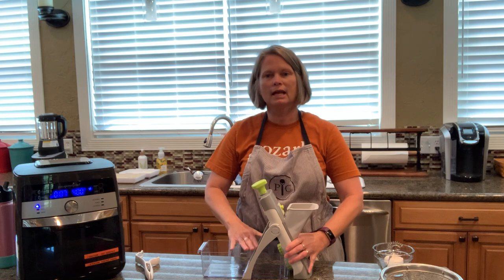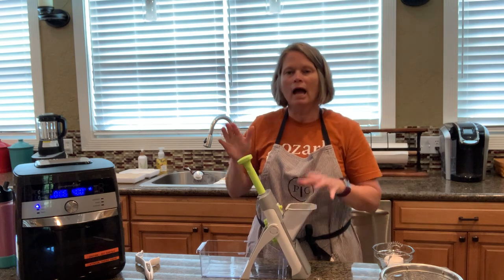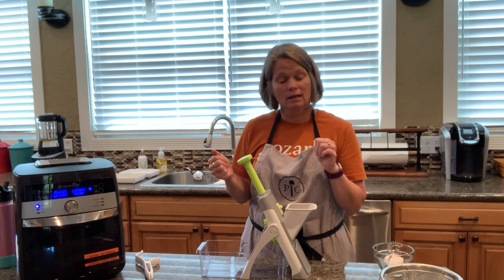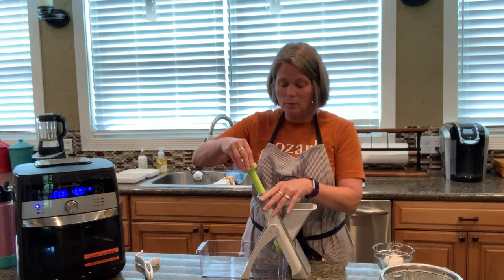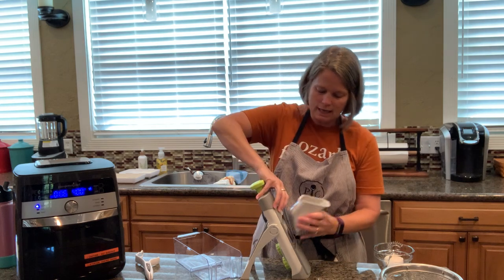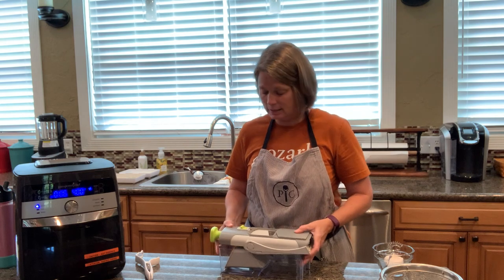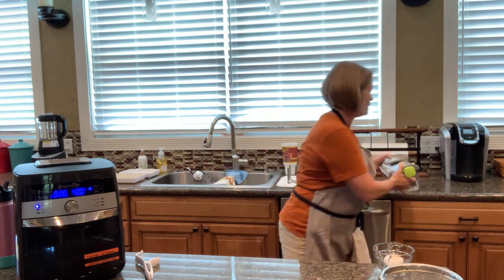The mandolin has different settings — thick, thin, cube, julienne — and a food guard that fits on top where the blades are, plus a food plunger. You put the catch tray in, release the plunger, put your food in, and go. I can slice potatoes into french fries for four people in about four minutes — and we like the peel on. Everything in the whole mandolin is dishwasher safe, and it stores compactly on the counter.